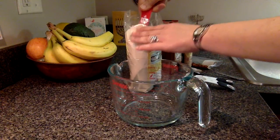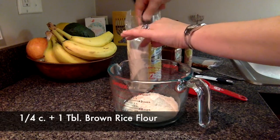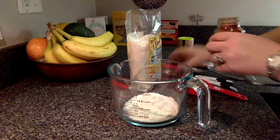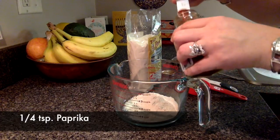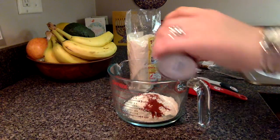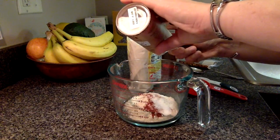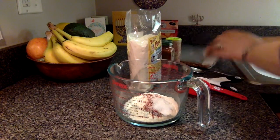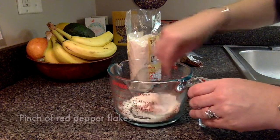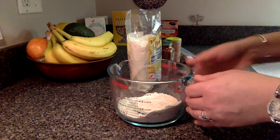Okay, first we're going to take a quarter of a cup plus one tablespoon of brown rice flour. We'll take a quarter of a teaspoon of paprika, three quarters of a teaspoon of salt, and a pinch of crushed red pepper, and just stir that up.